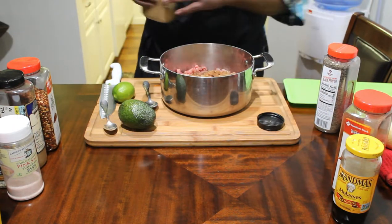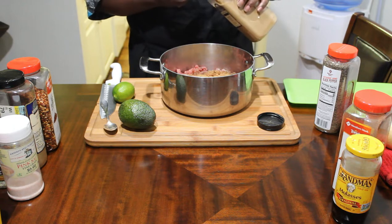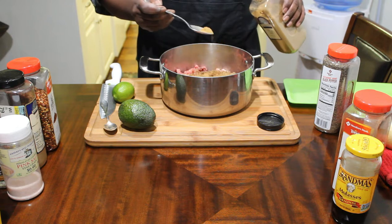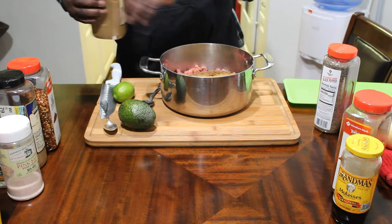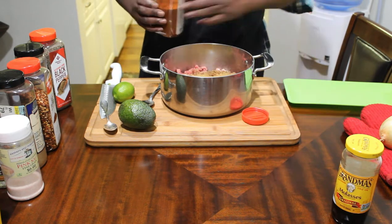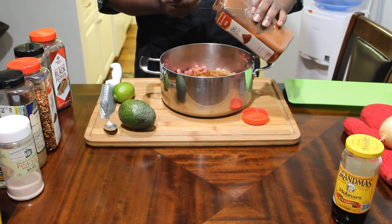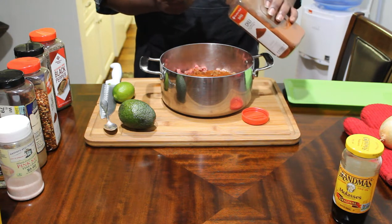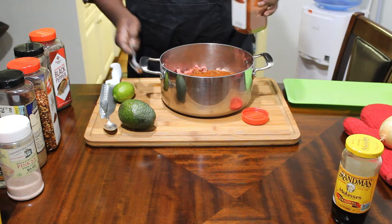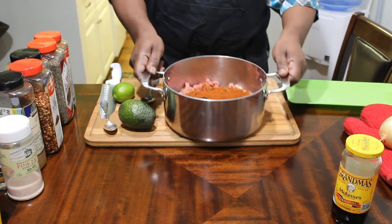Cumin — love cumin. Cumin can be powerful, so if you don't know what you're doing, don't overdo it. Just a tablespoon — I'm going with two. A tablespoon of cumin. This is chili powder — I'm going to go with like probably four tablespoons of these. One, two, three, four. It's going to have a lot of acidity to it, but trust me, I don't like a lot of acidity to my food. That's how that looks so far. The molasses and other stuff go in later.